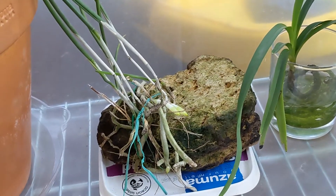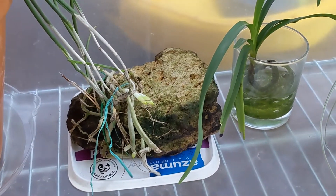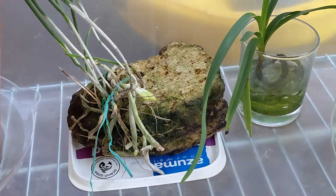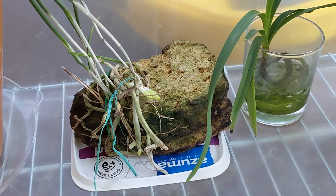And this is Brassavola cucullata red form. I've taken the plant out of the pot and I'm using the pot now as a mount. So far it's pushing out new roots which is good, but it hasn't really adhered to the mount yet.